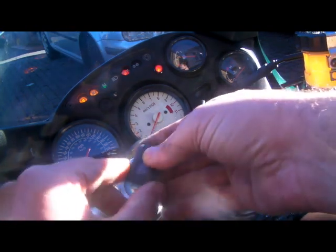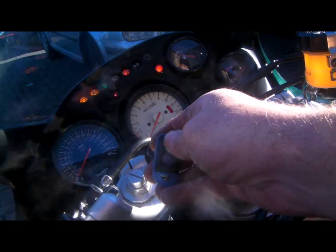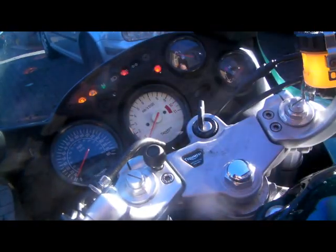We now get those beeps - that's telling us the alarm's in programming mode. We can now code the fobs. Press the smaller button of the fob. The LED will come on and stay on. When you press it again, you get a beep. That fob is now coded.